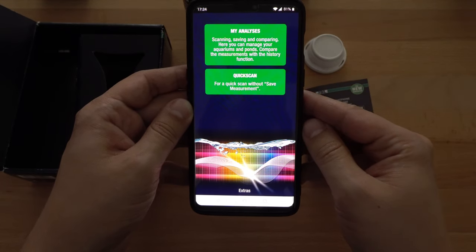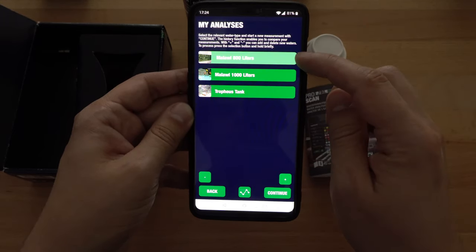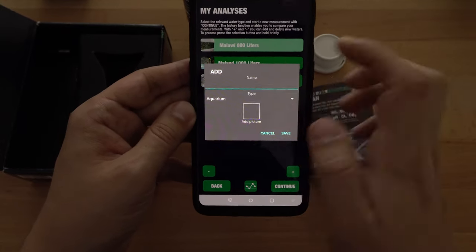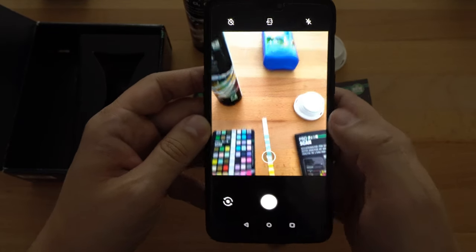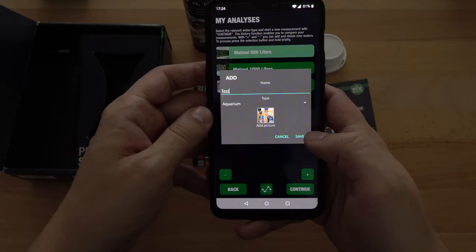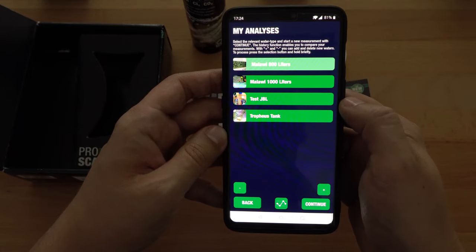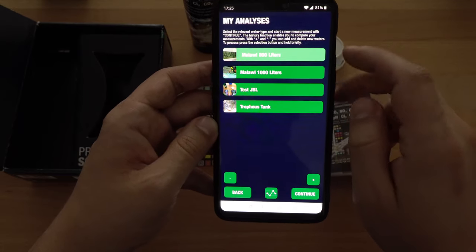The main aspects of the application are quite easy. There's My Analysis and Quick Scans. You want to go to My Analysis and there you can create your own aquarium. You just push on the plus button, add a name, add a picture, and then you can use those as your reference for all the tests you're going to do there. I have some pre-made aquariums — my Malawi 800 liters and my Malawi 1000 liters — so I'm just going to delete this new one.